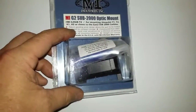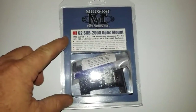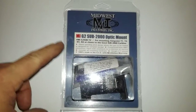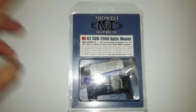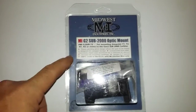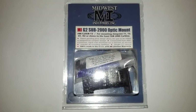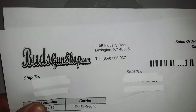They're pretty expensive. Primary Arms had this thing on sale in that big sale they had for 69 bucks. I had this and a couple other things in my cart, and by the time I got through all the sale stuff on their site, the son of a bitch sold out. So anyway, I ended up paying $84 for this at Bud's Gun Shop.